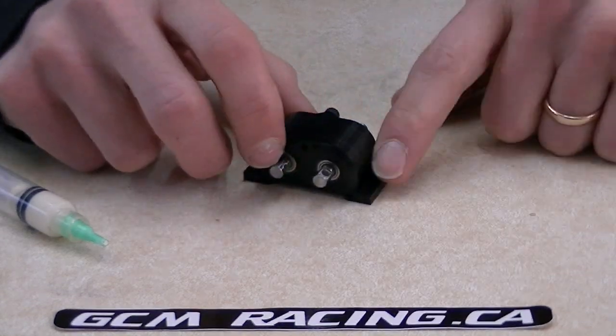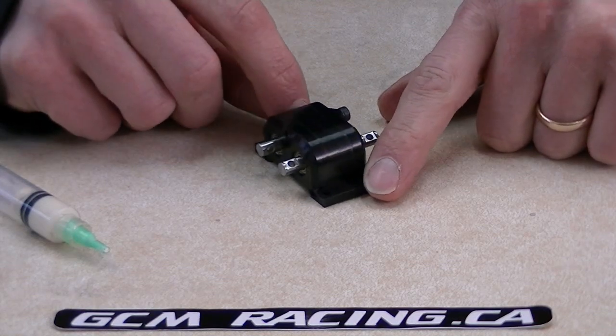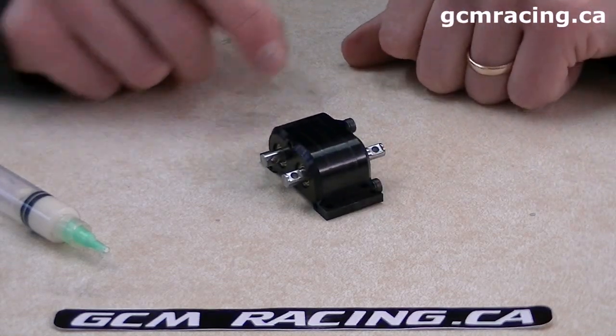And there's the GCM transfer case install. We look forward to your comments and pictures of your rigs — enjoy!